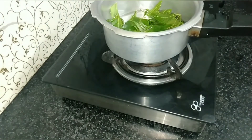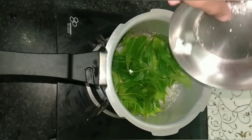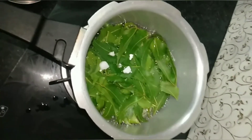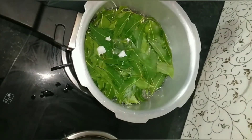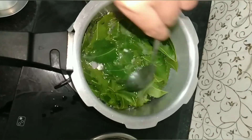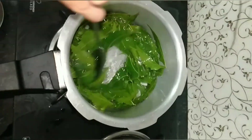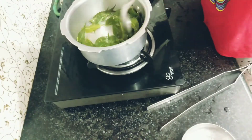As it comes to a boil, add the camphor and the alum, then add the aloe vera gel and mix it well. Then cover it, because the smell of the camphor will be gone if we don't cover it. After eight to ten minutes, mix it well and turn off the flame.